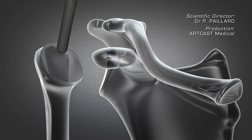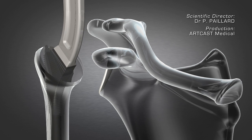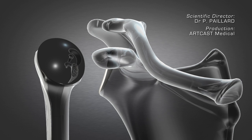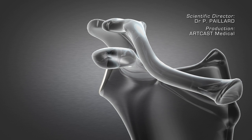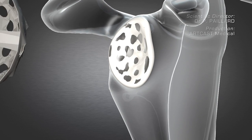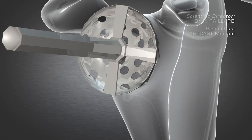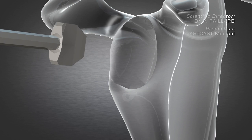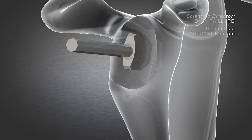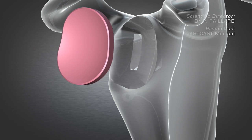Different rasps are used to prepare the surface for the insertion of the humeral implant. The glenoid cavity is then exposed and the bone is specifically prepared using different cutters. The implant is then set into place.